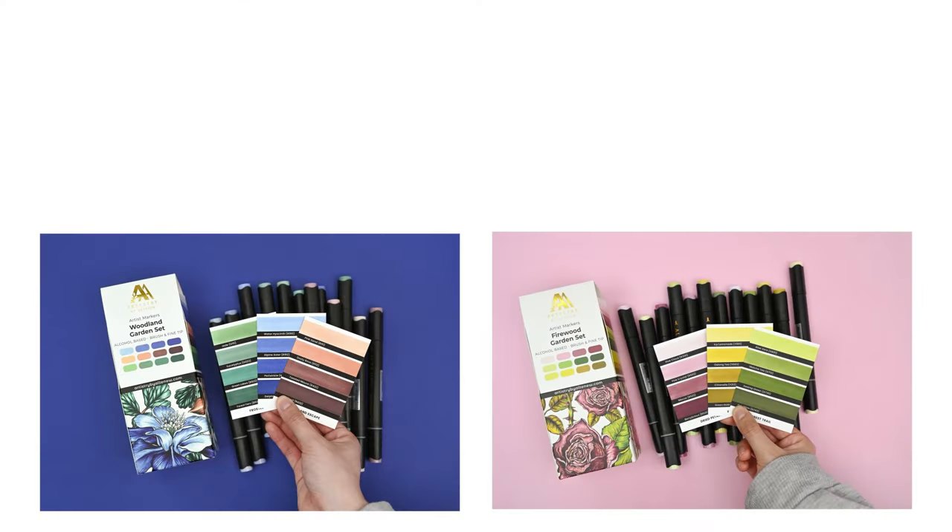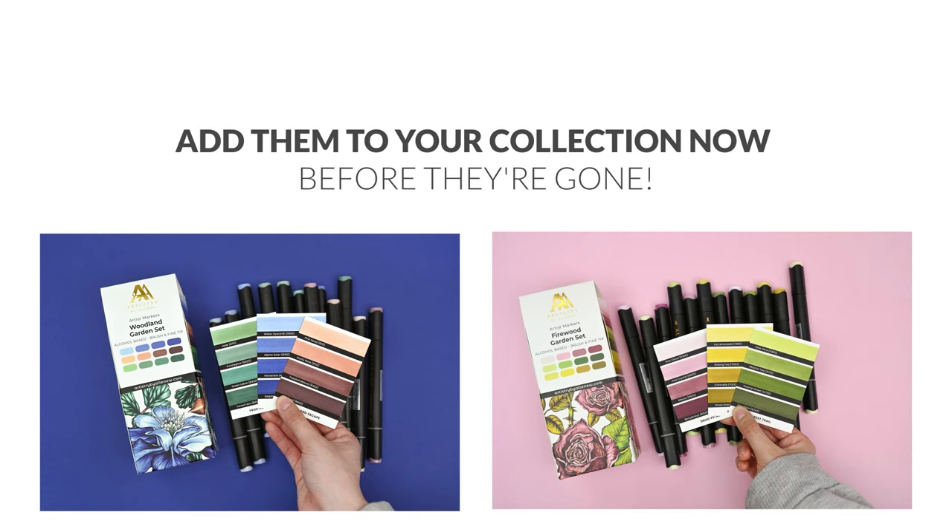Step into a cosy and enchanting world of colours with these latest additions to our artist marker collection. Add them to your collection now before they're gone.